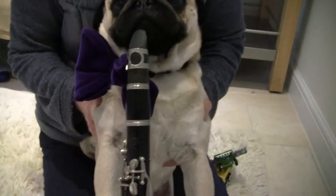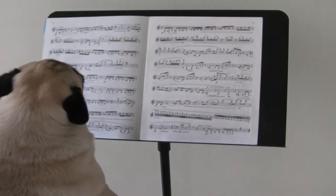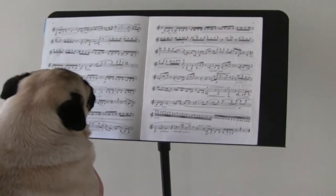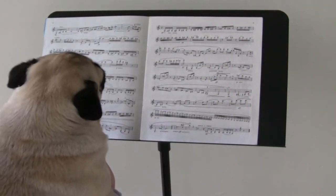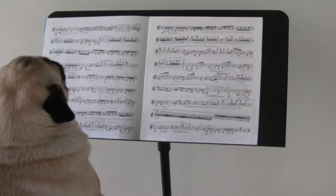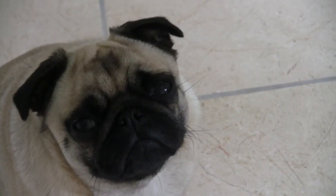First of all, your sound may be a little bit rough and ropey, but it will soon come on. Don't get too down because soon you're going to be able to play this.